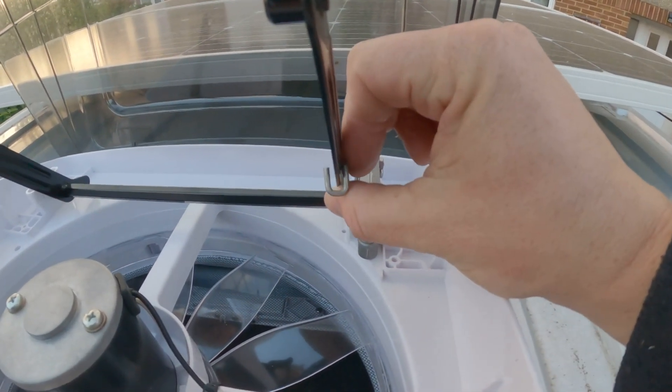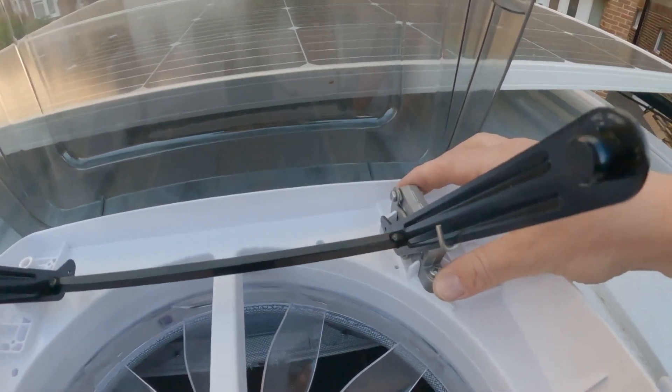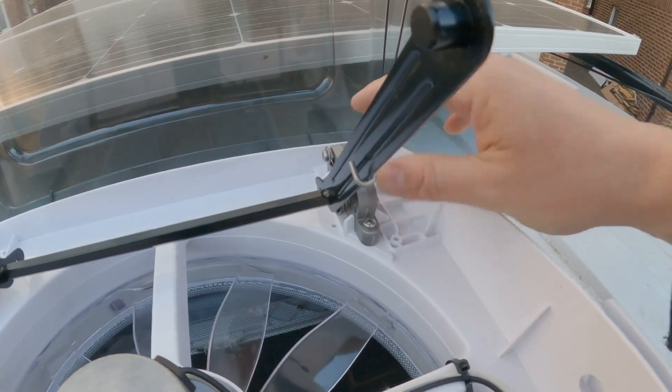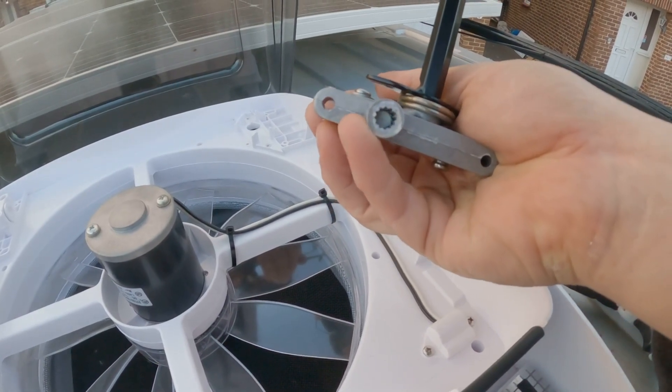There we go — this is the offending part right here. You're going to need to remove this spring, undo the two screws — one at the front and one at the back — and that will enable us to lift this out and then replace it. And there we go, that's the part taken off.